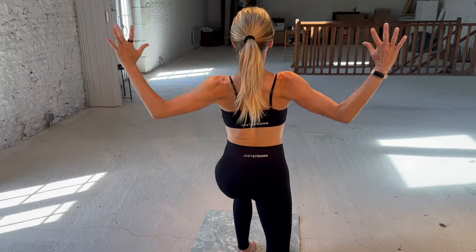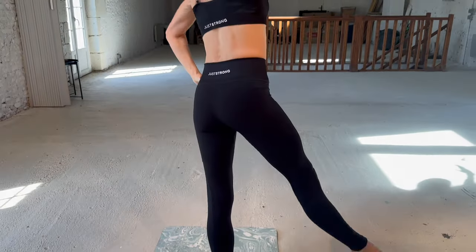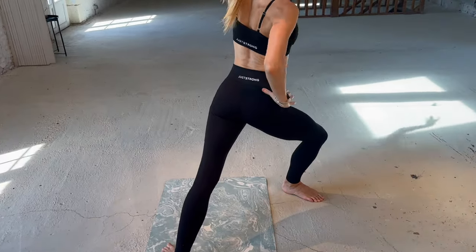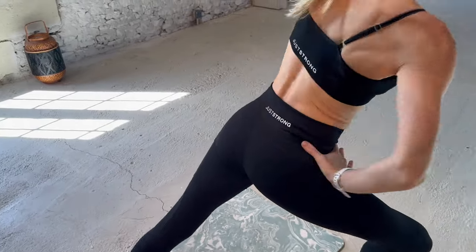For any of you interested in what I'm wearing today, it is a Just Strong outfit — I'm a big fan of this brand, and Victoria is too. Today I'm wearing a black set, because at Sleek we are particular fans of black, but there are numerous colours and different designs over on the Just Strong site. Head down to the links below for the direct link and a unique Just Strong Sleek discount code. But meanwhile, let's get exercising. Let's get sleek.